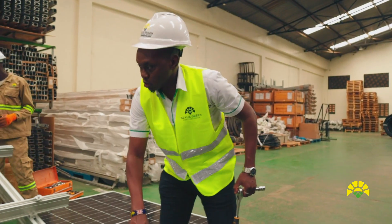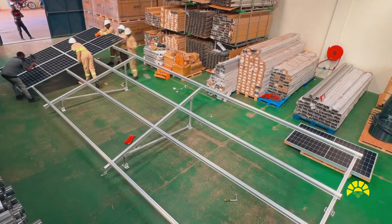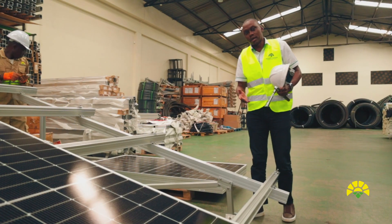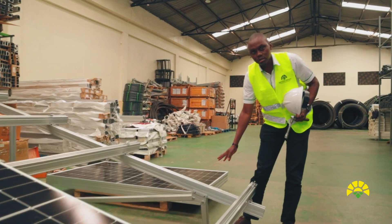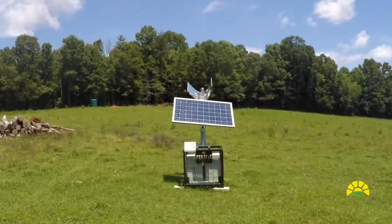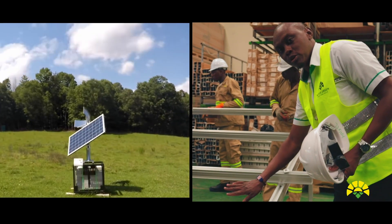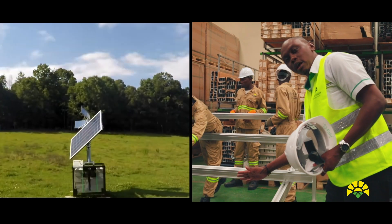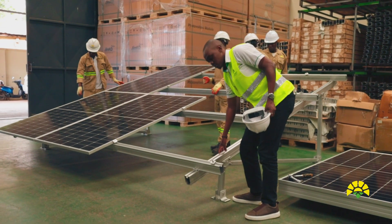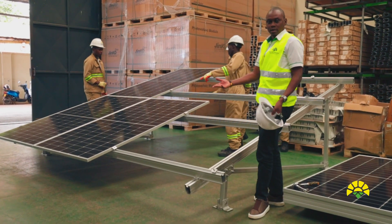The next thing is to put in the cross members, which come at a particular angle — measured to give you the right elevation towards the sun. Here we are dealing with fixed mounts, but you can also have non-fixed mounts, what we call 'follow the sun,' which rotate to track the sun as it moves. For the purpose of this demonstration we are doing fixed mounts. Then you set up the railings across according to the design.